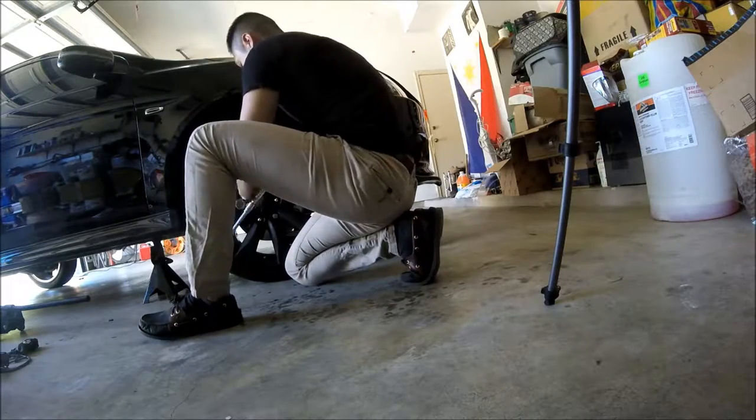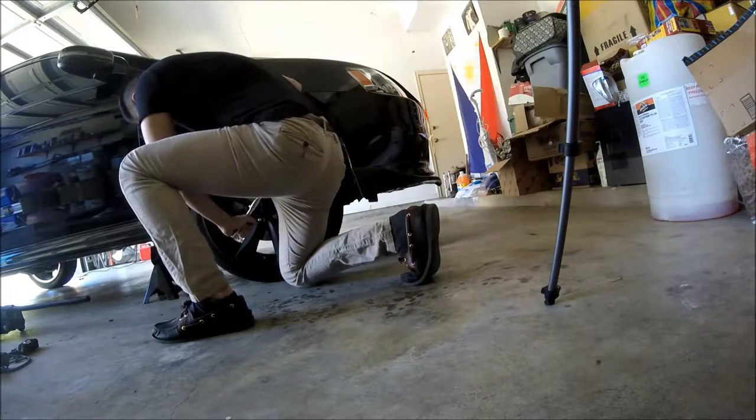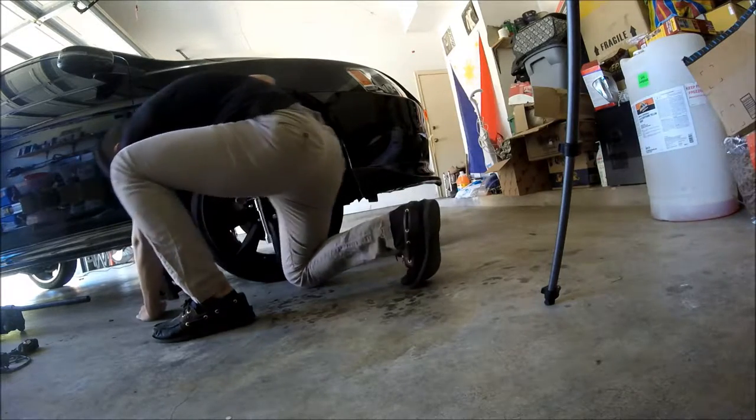I almost bought an 05 C6 Corvette. My dream car since I was seven years old. I love those. I want a Corvette.